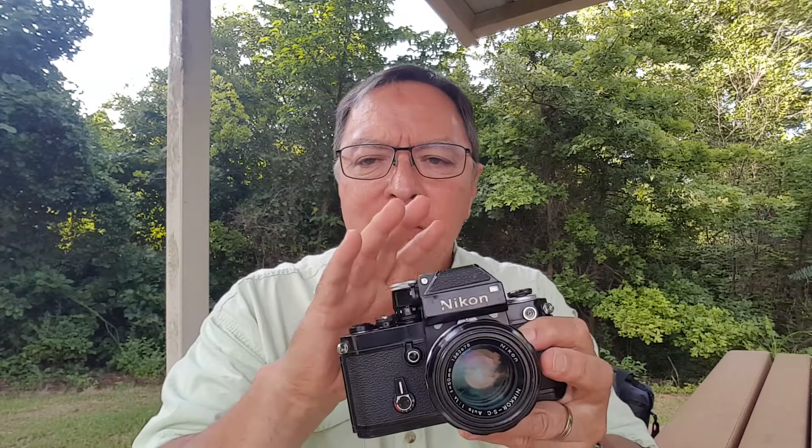They made other kinds of finders — waist level finders, magnifying finders and other stuff — but most people got a metered prism, this type of finder. From 1971 to 76 you could buy the F2 Photomic, and that's this finder here. These prisms all pop off and I'll show you how to do that in a minute. The F2 Photomic had CDS or cadmium disulfide photocells in it.